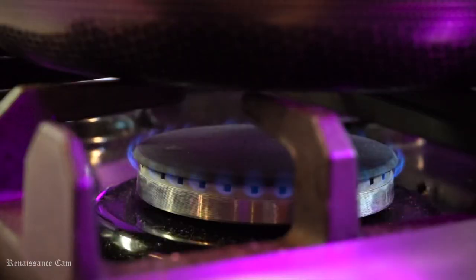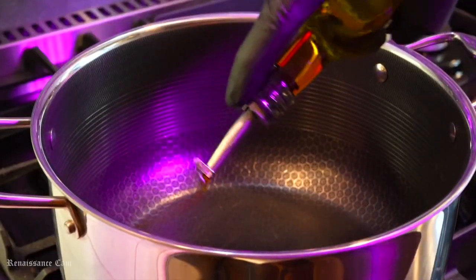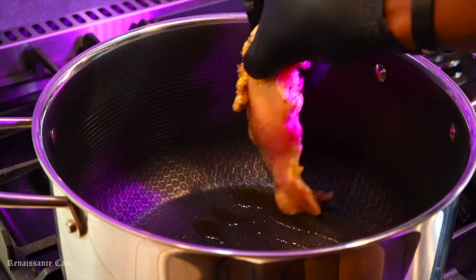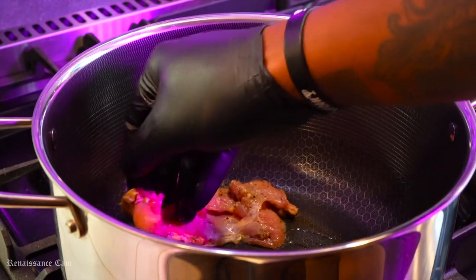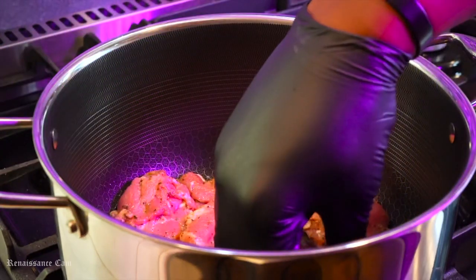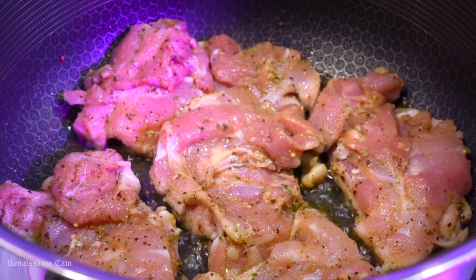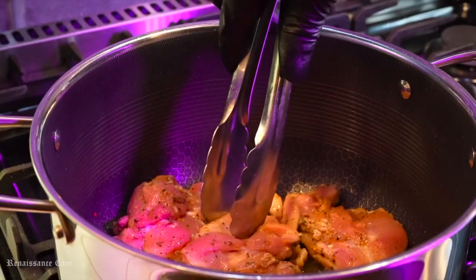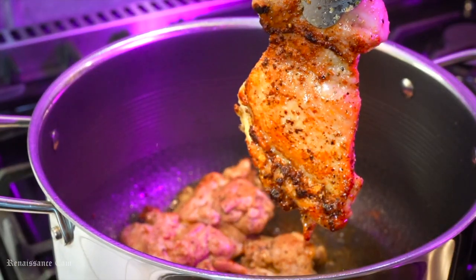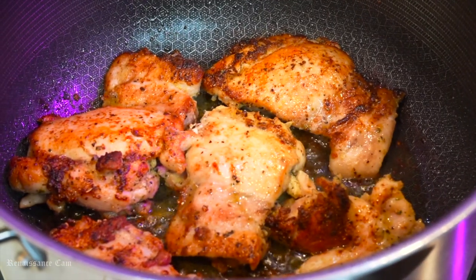Now we're going to crank up the heat on our stove and get a nice-sized stock pot. We're going to coat that with some olive oil and get to searing off these chicken thighs. We want to make sure they get full contact to the bottom of that pan - press it down, get as much weight on it as you can. We're going to let these cook for about three to four minutes on each side until they get a nice golden brown crust on them. We want to lock all that flavor in - these are going to be perfect to go inside of our casserole.